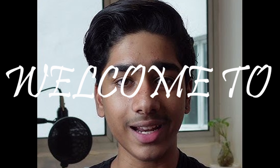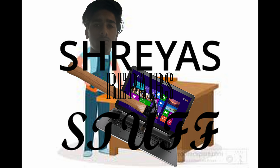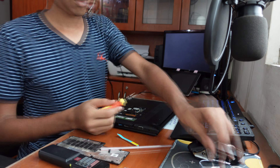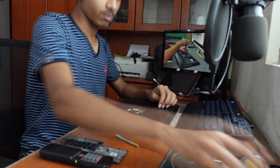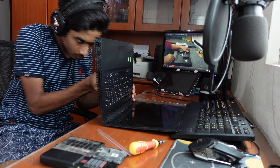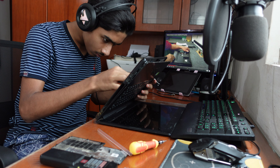I thought it was the laptop's fault and naively took it apart — I think I broke some of the pins. I took apart a laptop and I've never taken apart a laptop before.